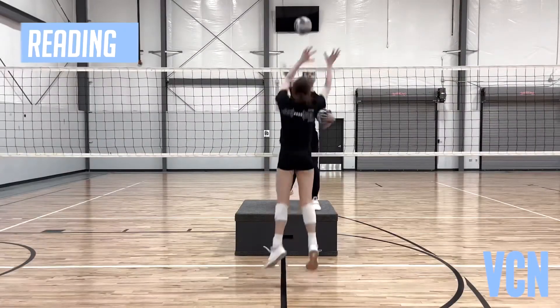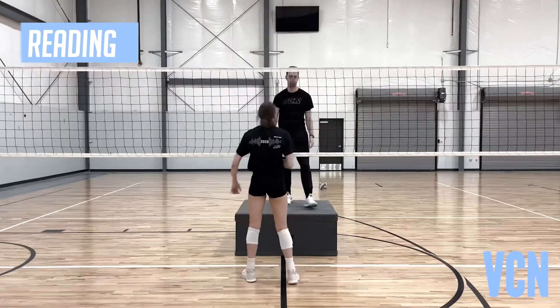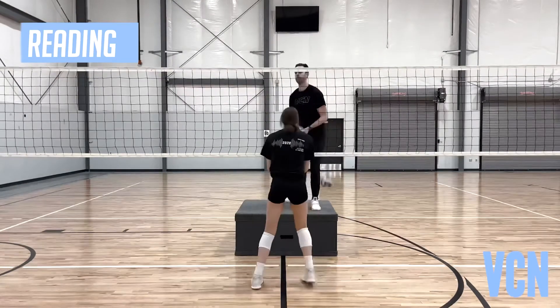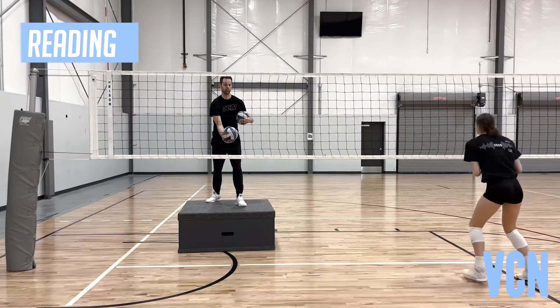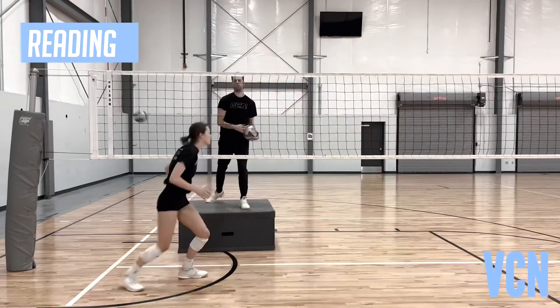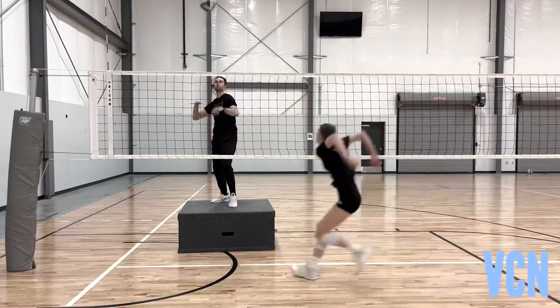Reading in-system for middles: see the whole set, split step and go — no guessing. Split, chase, and finish. Do not get over the net too early. Reading for in-system pins: see the whole set. If the middle's in your zone, shuffle and help. If the middle's not in your zone, load and go.